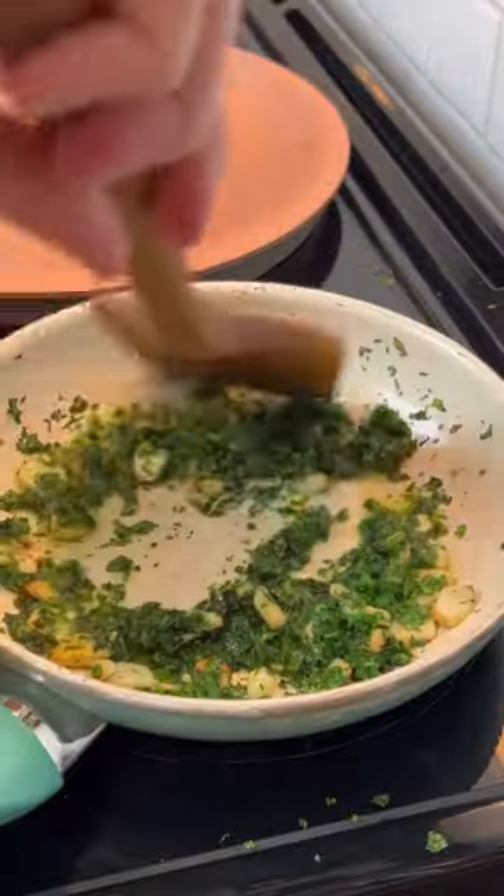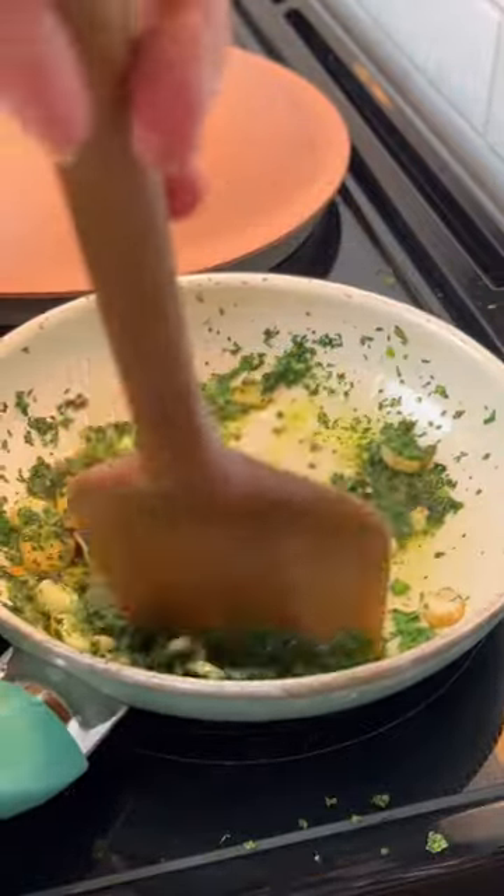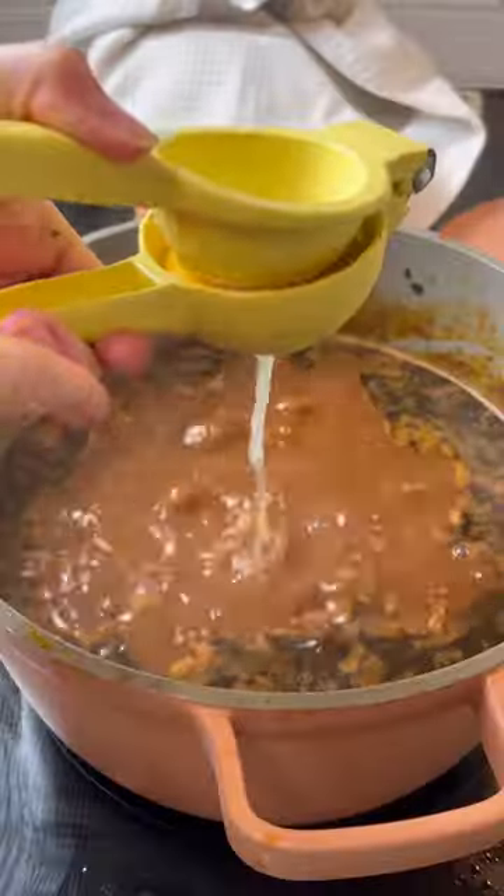Add in some white kidney beans, and while that's simmering for another 20 minutes, make a little concoction of garlic and parsley in some olive oil. Then add that to the stew at the very end.